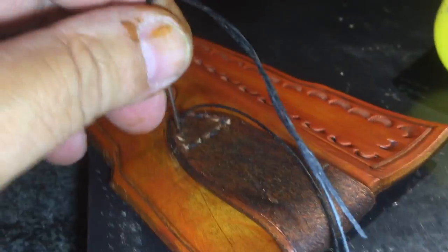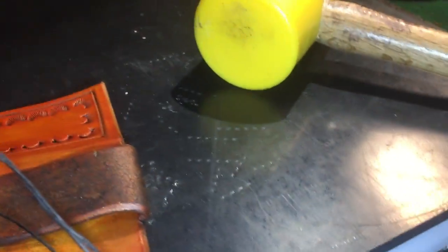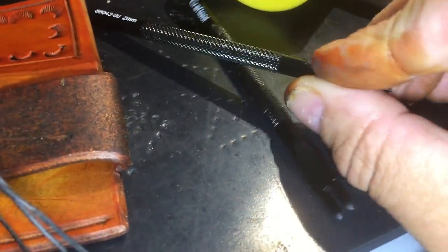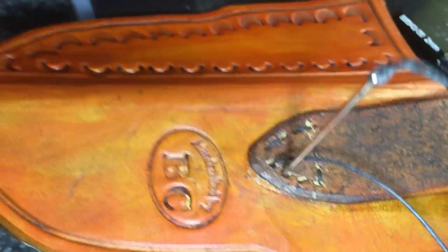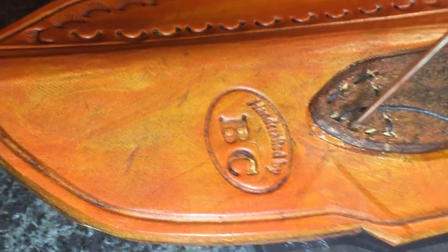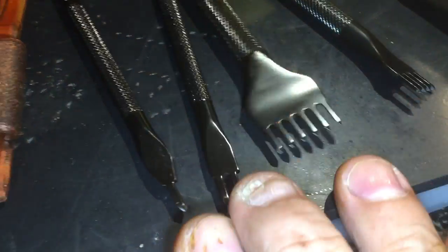Now I'm hand-sewing the belt loop. The way I make those holes is with that hammer and these punches here. When I'm doing a little short run like that, I just use the two smaller ones.